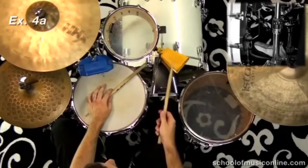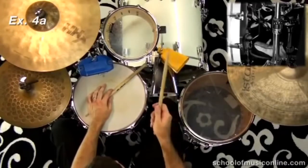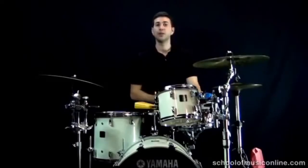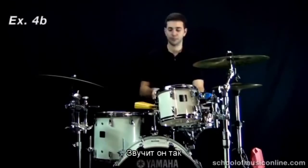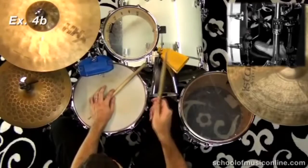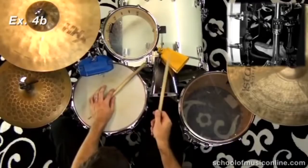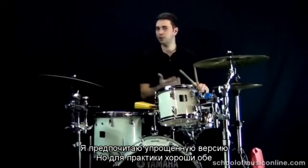One-and, two-and, three-and, four-and. You do have the option of playing the full bass drum tumbao as well. I prefer the lighter bass drum tumbao, but it's always good to practice both.